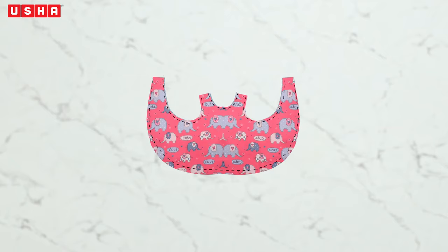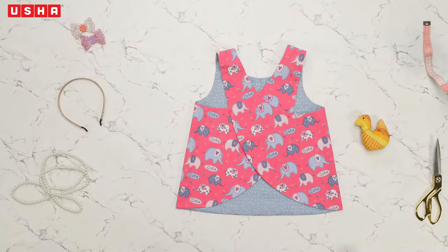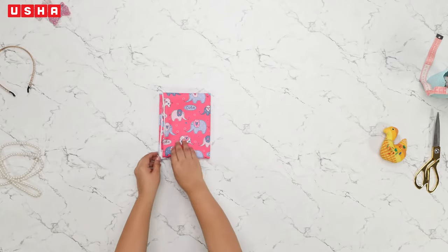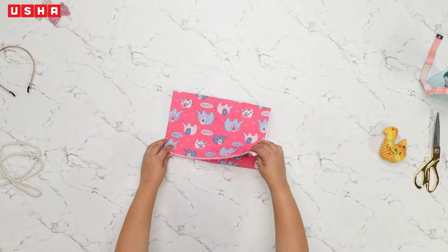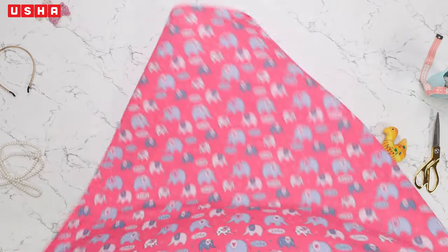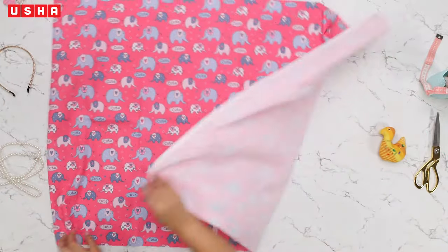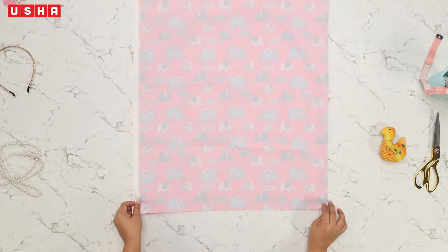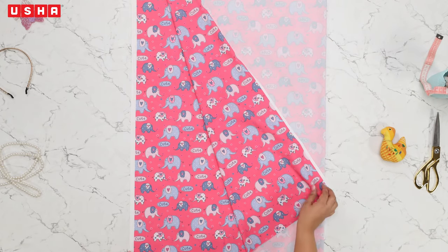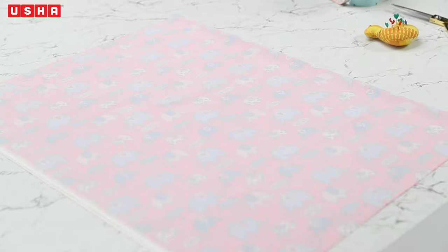We will first learn to cut the fabric according to the template, then join the outer and inner pieces of fabric together by sewing on all the marked lines. We will then create the back pattern by joining the opposite ends and sewing the shoulders. Step 1: Template marking and cutting. Take any bright and happy print material of your choice — we've used this adorable printed fabric. Fold it in half as shown. We will refer to this as the right side and this as the wrong side.